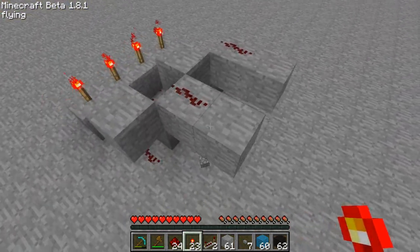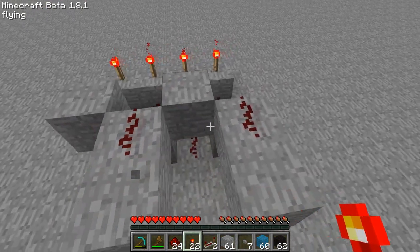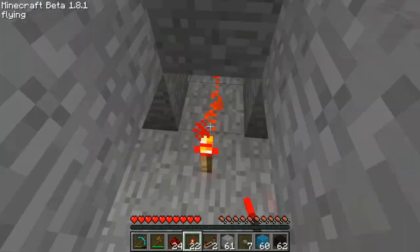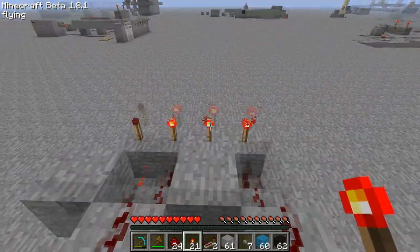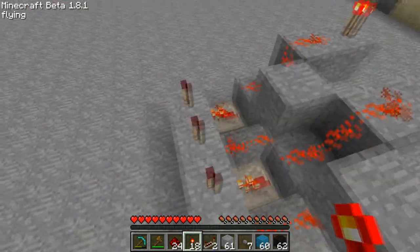Connect those up and now if you put a redstone torch here that torch turns off. If we do it here that torch turns off. If we do it on the bottom only that torch turns off. On this side only that torch turns off. And you can turn them all off, or anything you want to do.